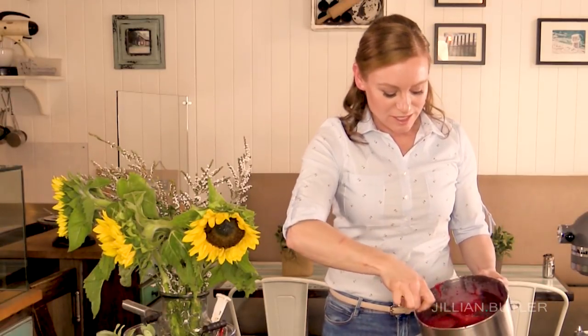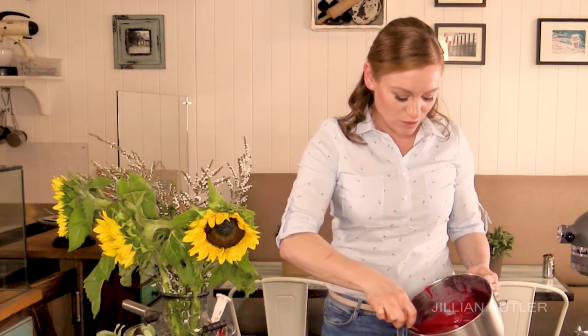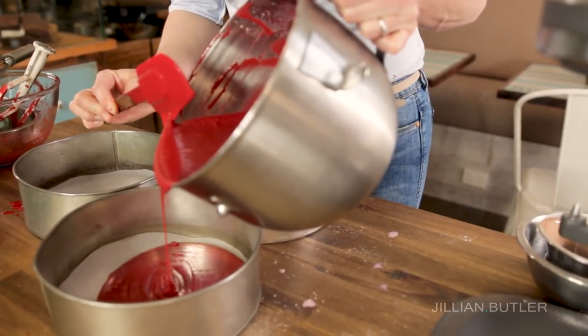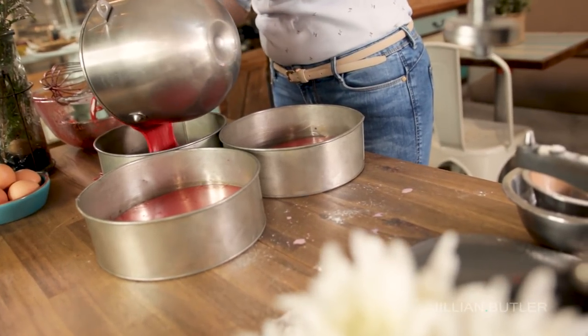This is the consistency that you're looking for when you're making a red velvet cake. It's got a really beautiful, smooth pouring consistency, almost like a pancake batter. So divide your batter equally into all three tins. If you don't want to use three tins, just fill up one tin, and at the end you'll have a nice high cake and you'll just cut that into three separate layers.